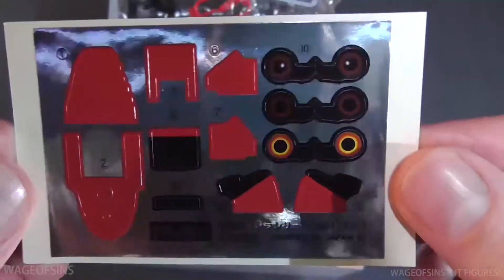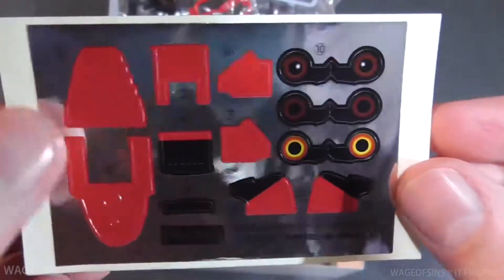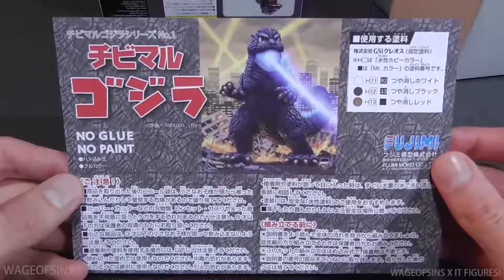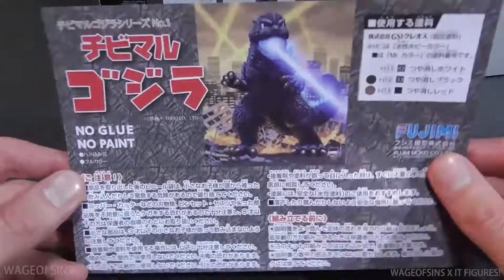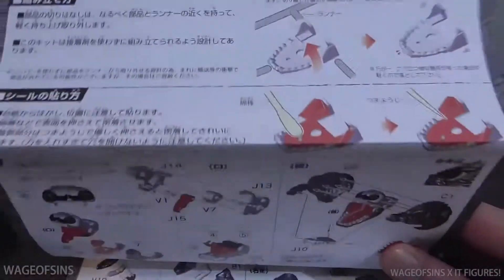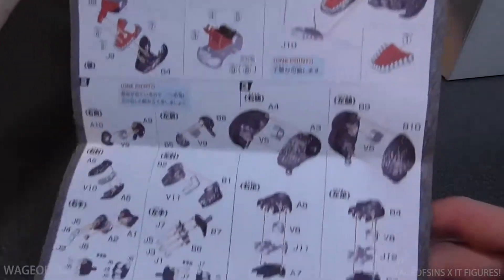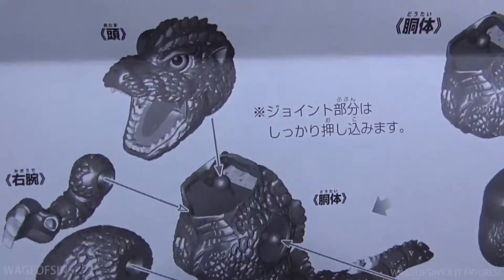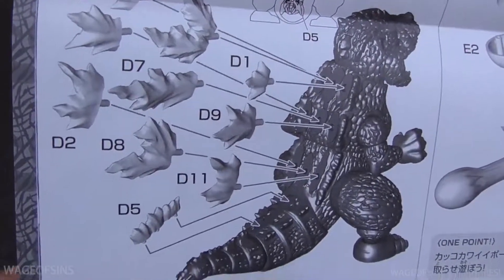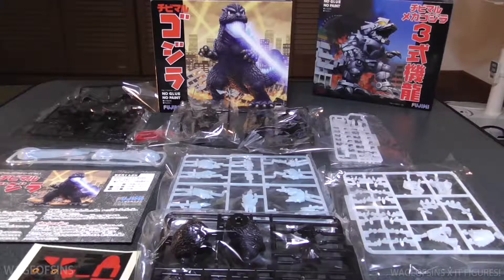We also get a sticker sheet so you can choose what kind of eyes you want, which is a nice touch, and then the inside of his mouth. Let's take a quick look at the instructions — there's a paint guide right there if you need it, and this just shows how he pops together. I don't think this will be too difficult of a process. Looks like a really simple kit, should be able to be done in one sitting.